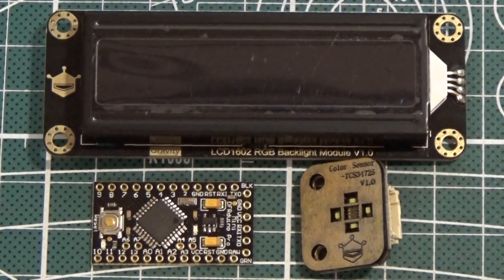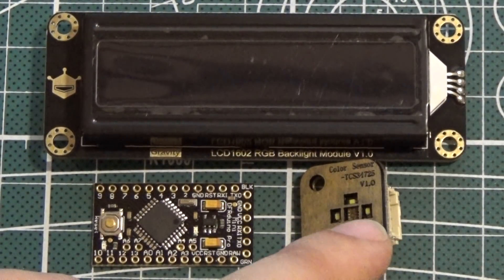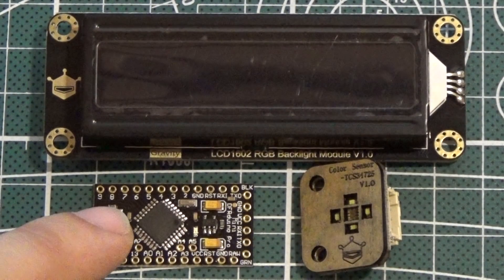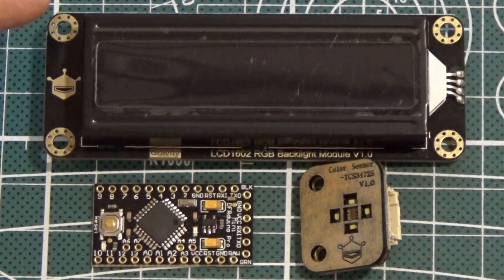Hello and welcome to another video. Today we are going to build a real life color picker using the parts very kindly provided by DFROBOT. These are the TCS34725 RGB color sensor, DF Arduino Pro Mini, and 1602 LCD with RGB font display.